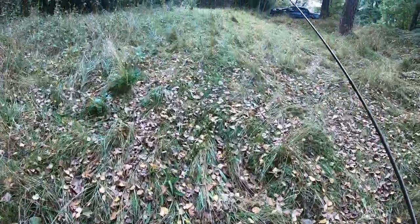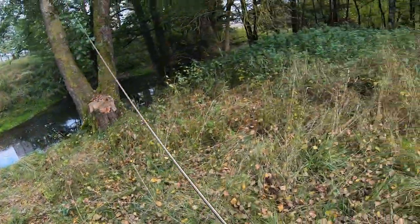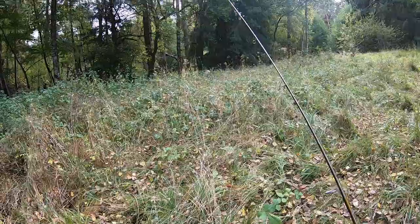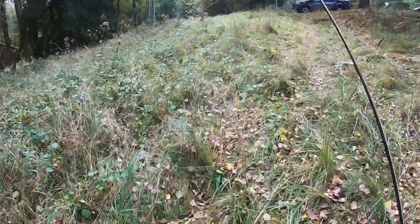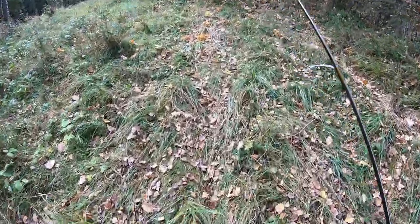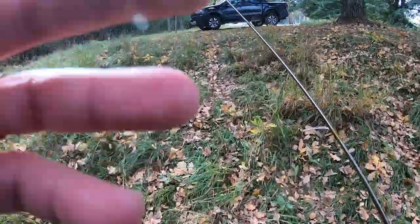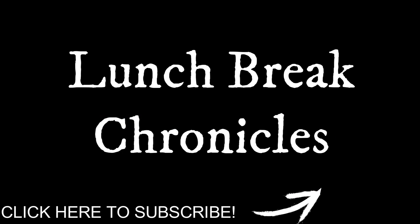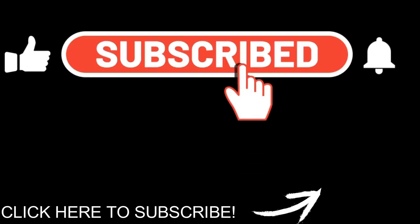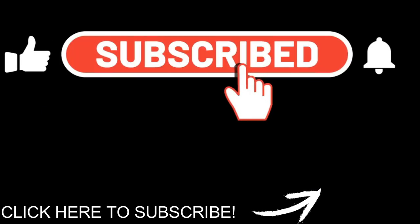Alright guys, that's gonna conclude our episode — what is it, eight or nine of lunch break chronicles? If you guys liked the video, go down and like it. If you've not subscribed, make sure you guys go ahead and subscribe now. Not bad — three pike, five perch, a rainbow, a chub. Yeah, not a bad day of fishing, not a bad lunch break. I'll see you guys on the next one, let's get it!